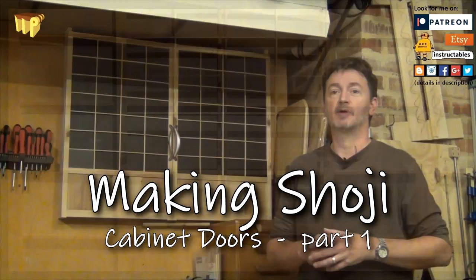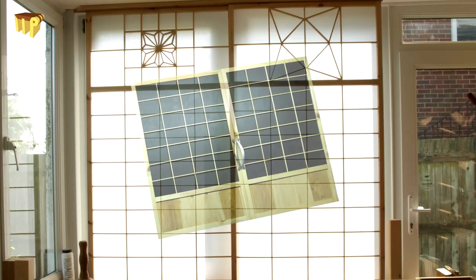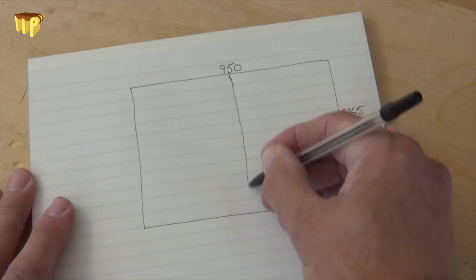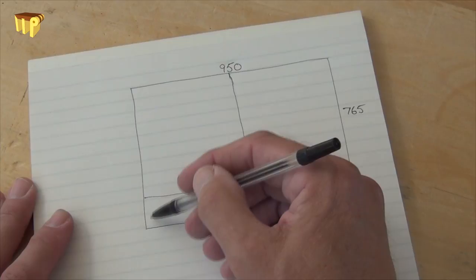Hi, stick around to see how I made these authentic shoji style doors for a little extra storage space in my garage. Shoji are relatively simple to make, and once you've learned the steps and techniques I'll show you in this short series, you'll be making your own very soon. I need to cover an area of 950 wide by 765 high, which I'm going to do with two shoji. They'll both be the same and consist of a figure-of-eight frame with a hip board in the lower opening and a lattice panel above.